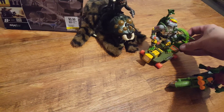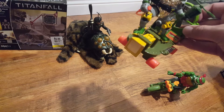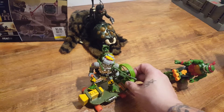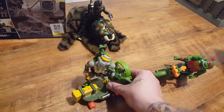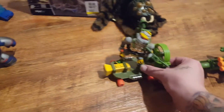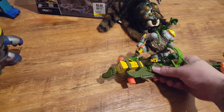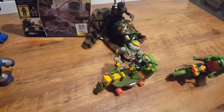I already had Metalhead, but I did not have the Cheapskate. The Cheapskate is an awesome vehicle — a friend had it as a kid, I always wanted it, never had it. It had that foot that came out to kick enemies. Awesome little vehicle.